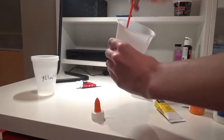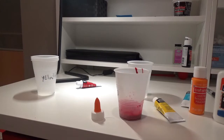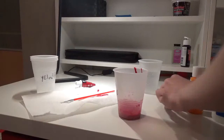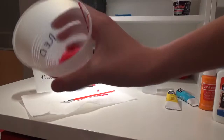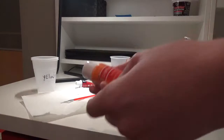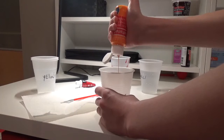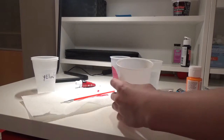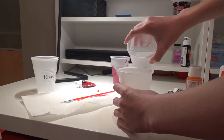Mix it up until it gets to that consistency. Wipe the end of the stir stick off with a paper towel, then put your cup aside — it should look about that consistency. Now take another cup, for example orange. Put about the same size dollop; with tubes you want to use about the same amount. Add your Elmer's glue again — with one bottle of Elmer's glue you could probably make about five of these, depending on what size canvas you're using.